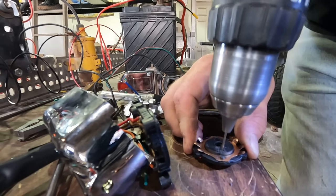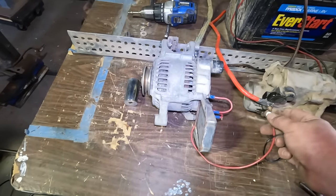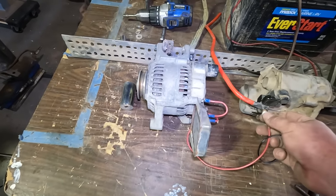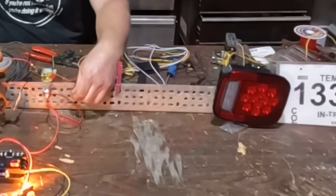Today on Loebuck Garage, I tear into brand new parts. Hopefully this works because it's going to be kind of permanent. I use my alternator as a magnet and I use my hand as a signal light. This would actually work as a turn signal.